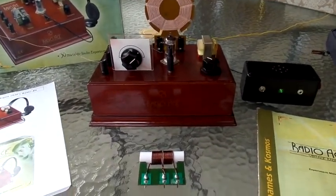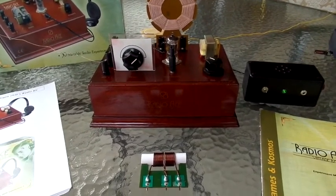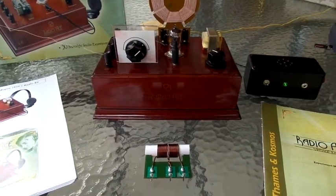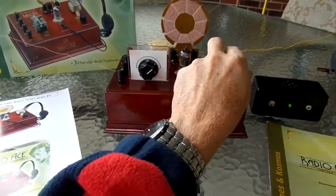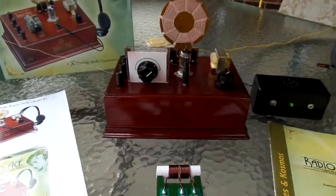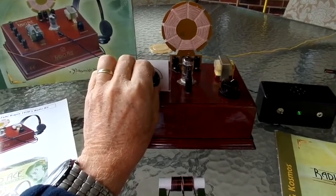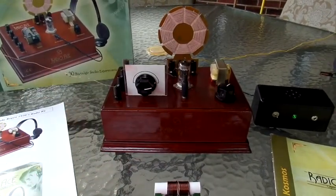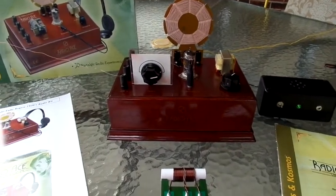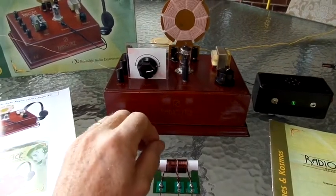I've made some mods to it and I'll go into the mods a little bit later, but right now I'll give you a demonstration of how it sounds. Let's turn it on and see what kind of stations we can get. I use it with a little 2-watt audio amplifier so I don't need to use the headphones.